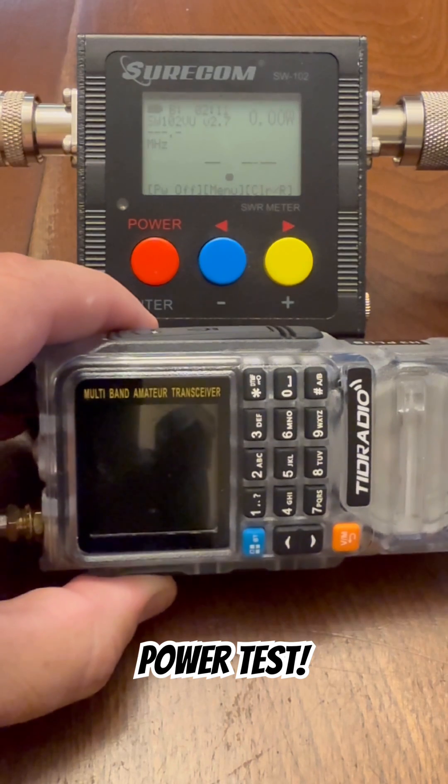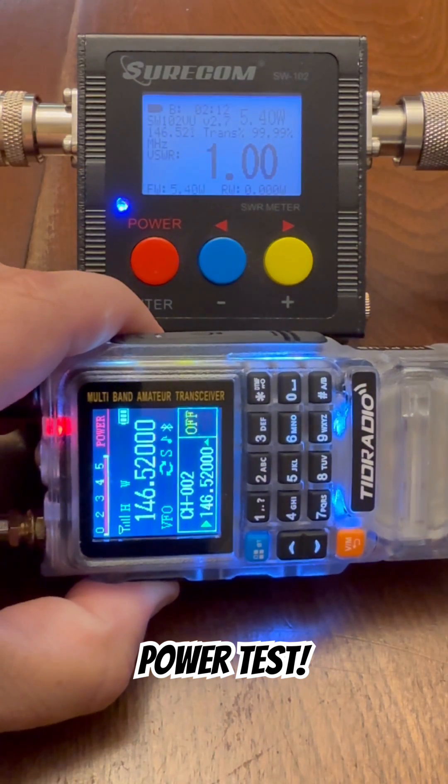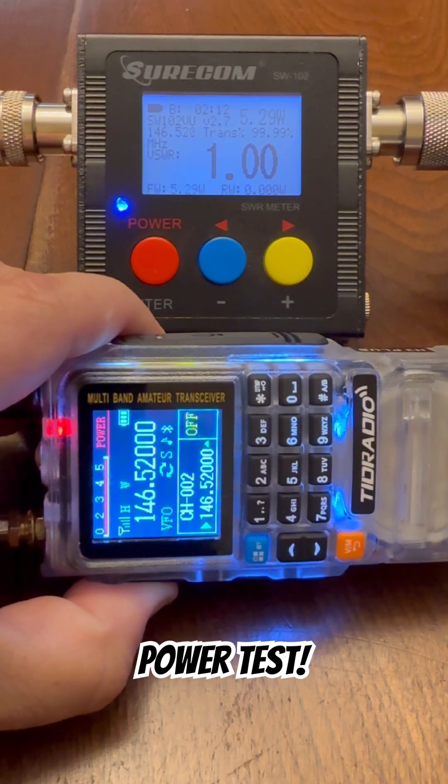Let's go ahead and test 2 meters on high power. So on high power, on 146.52 MHz, we are getting 5.2 to 5.3 watts of power.